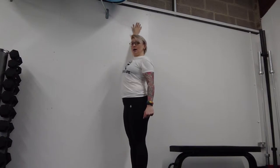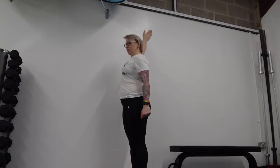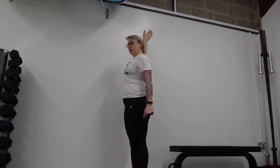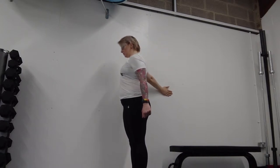We're going to slide the hand back like the hand of the clock. You'll probably find you've got a sticky point about here. Hold that just for a few seconds. Go really slowly through the bit where it feels sticky and just smoothly round.